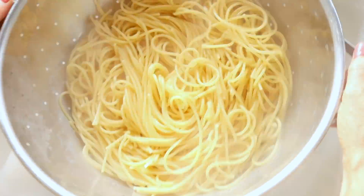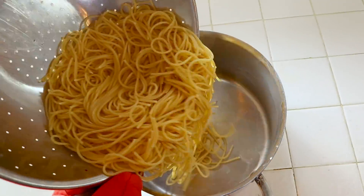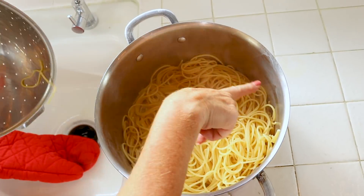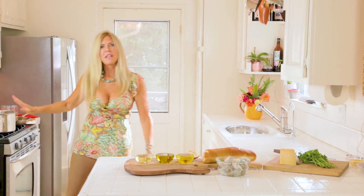It's been nine minutes — drain the pasta and shake out that extra water. To keep your pasta hot, put it back in the pot because that thick pot will retain the heat. Put it back on the stove without any heat now.